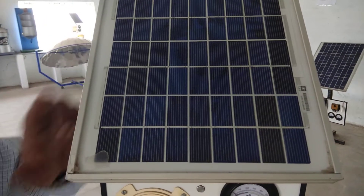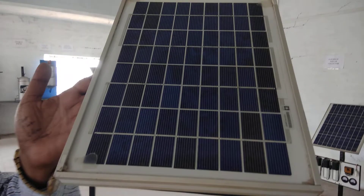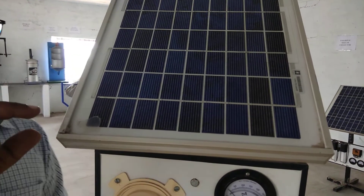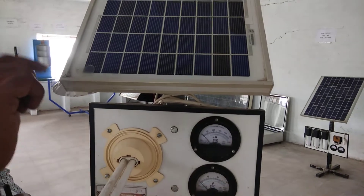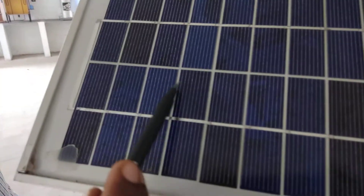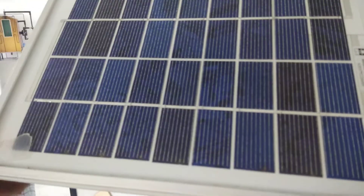First of all, on the lower side there is a thick P-type conductor. On the upper side there is an N-type conductor. And on the upper side there is a metal finger. Between the N-type and P-type layers, and on the upper side there is a metal collector.